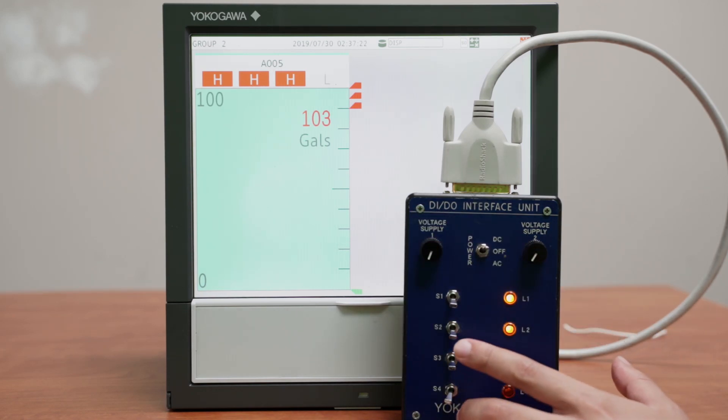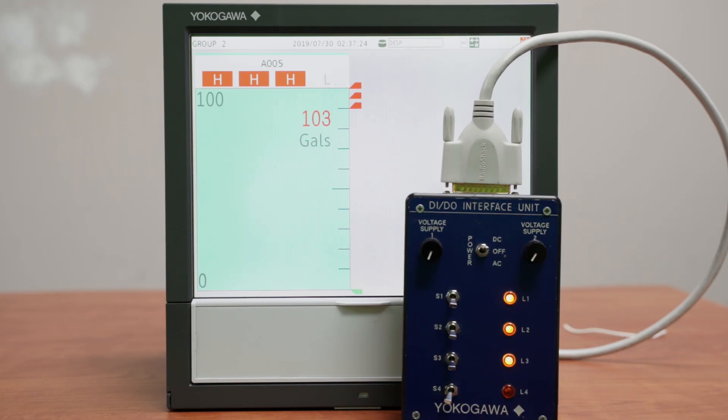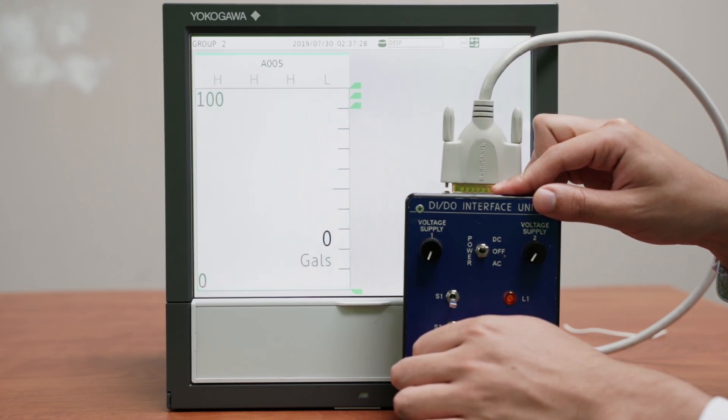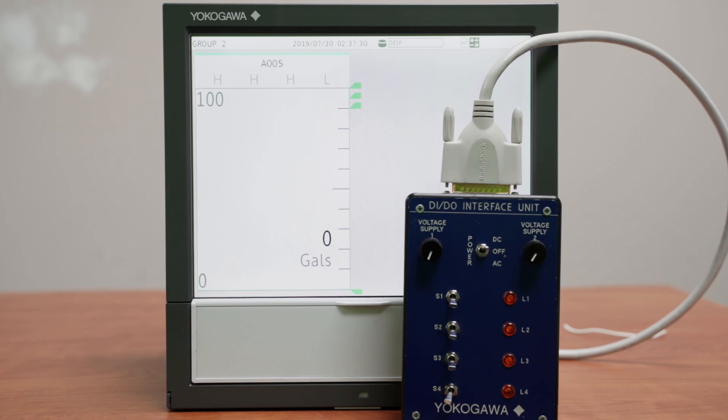Finally, this last digital input switch allows me to empty the whole tank to reset it.